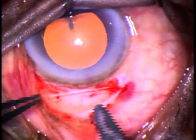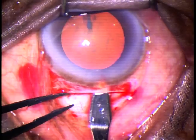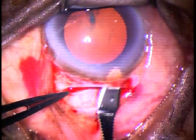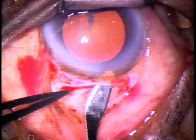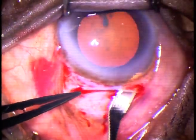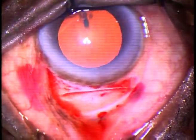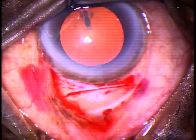This is how we make the tunnel. Go into clear cornea. Sweep backward and left, and then sweep backward and to the right, for making the tunnel from one side to the other side. I usually start at the center, make the tunnel on the left side from center, and then from center to the right side. Thus, I complete the tunnel.